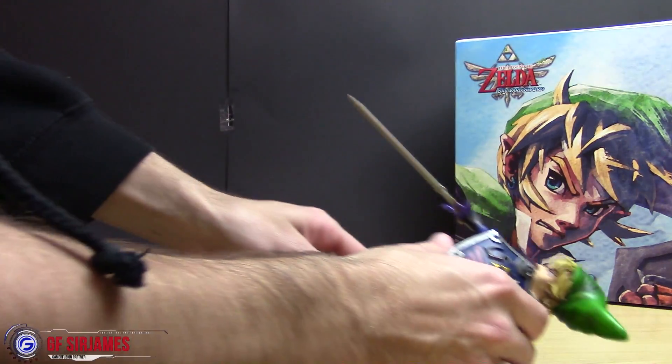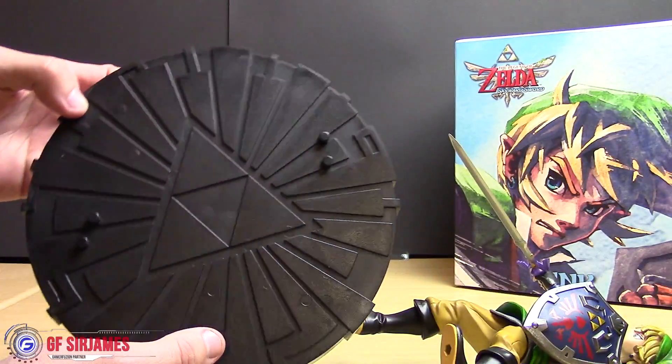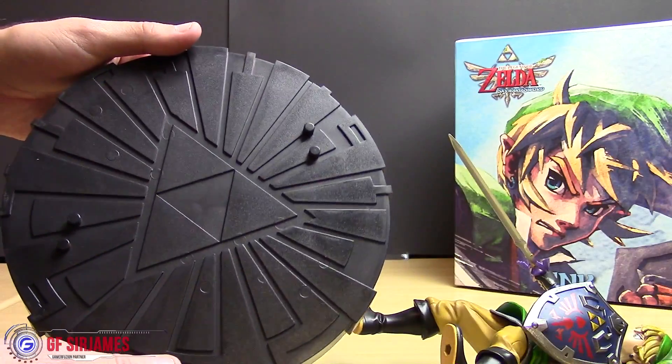First off, you have the base. It's pretty much made of plastic — actually solid plastic. It doesn't feel cheap at all.